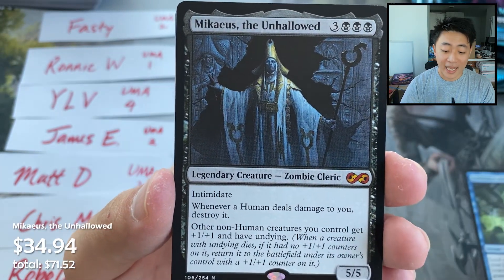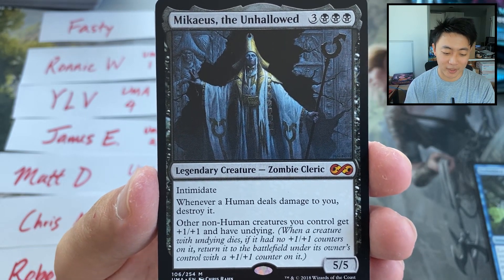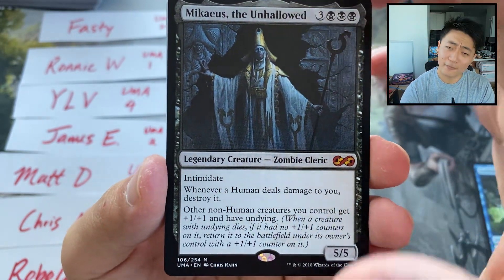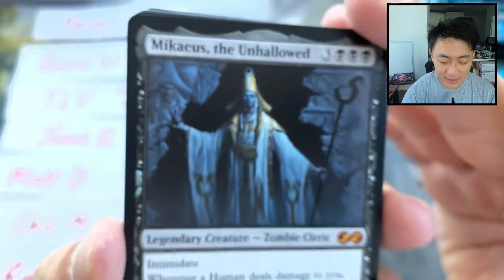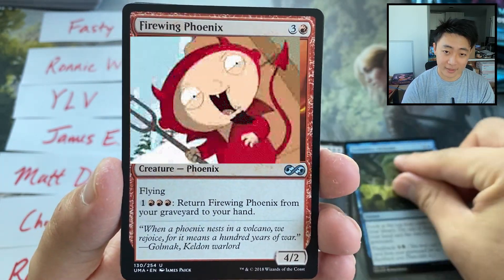Forbidden Alchemy. Hey, our first Mythic hit! Mychaeus the Unhallowed. I love this card — it's a value card. Of course it's a little scary, a little spooky if you really look at it. But at the end of the day, that's just how it works — sometimes you have to sign a deal with the devil to make value.